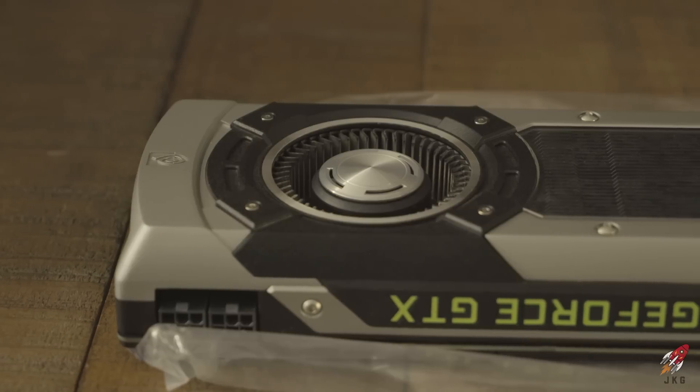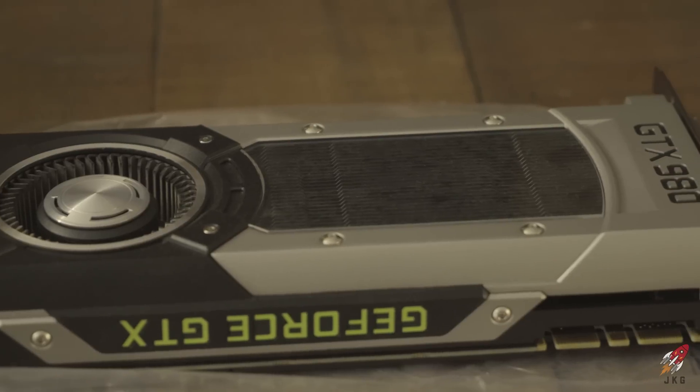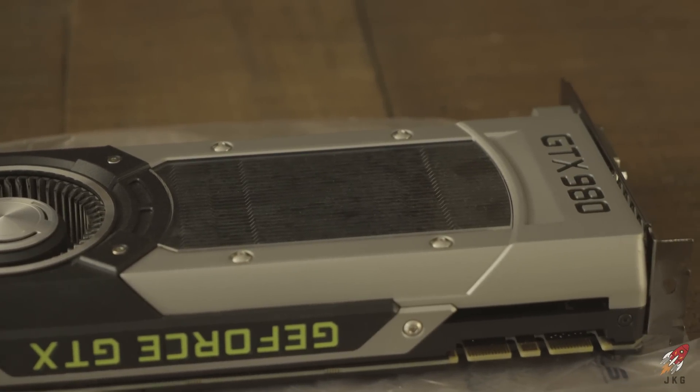That brings us to the video card that Tommy so graciously donated — the Nvidia GeForce GTX 980. This will really help with buffering in Adobe Premiere when I'm actually trying to edit, because right now that's really bad.